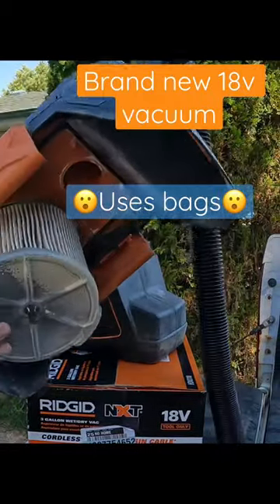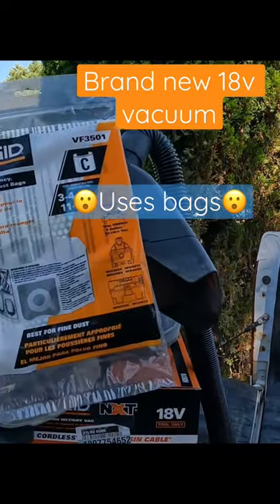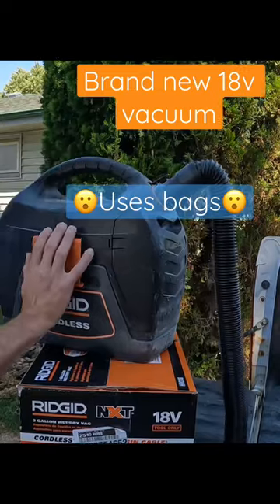This happens — that's a huge filter. The filter gets clogged because it doesn't accept the RIDGID bags, so you're constantly cleaning it out with a bigger vacuum to keep the performance of this vacuum in check.